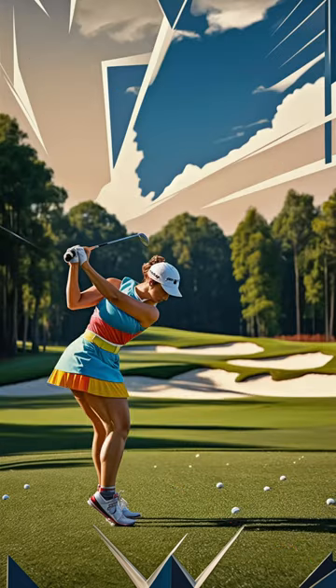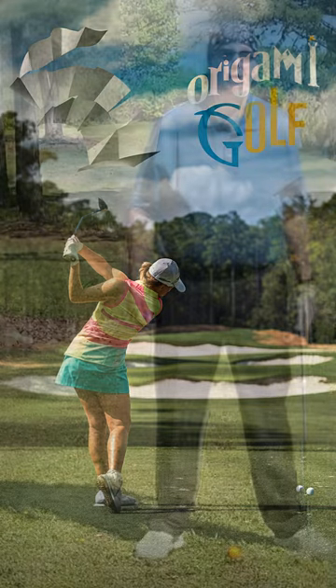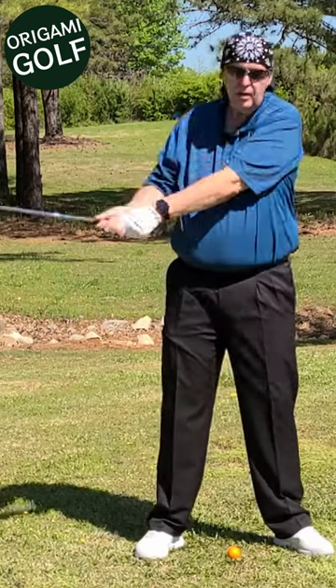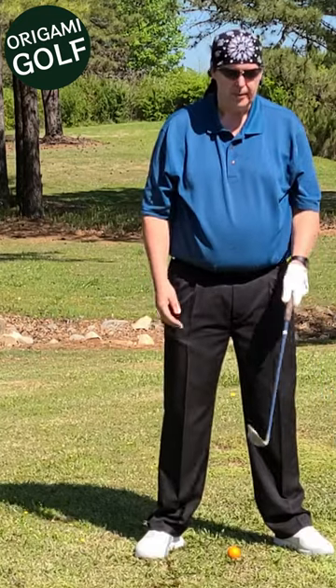Here's a drill to help you learn how to use your shoulder and not your arms in the backswing. A lot of people have been taught to take their trail arm and pull back on the golf club. Here's an exercise to help you break that bad habit.